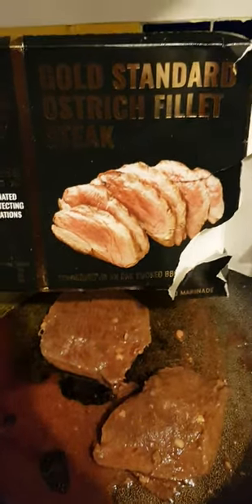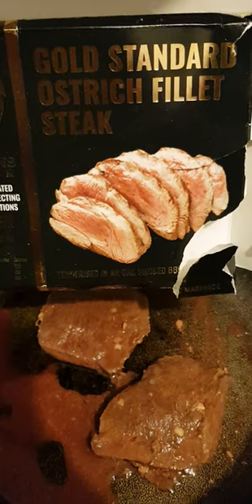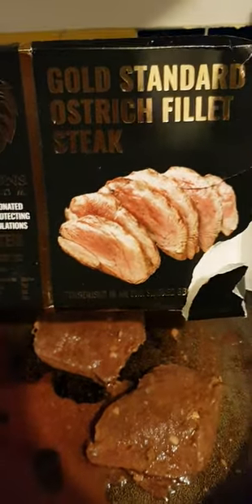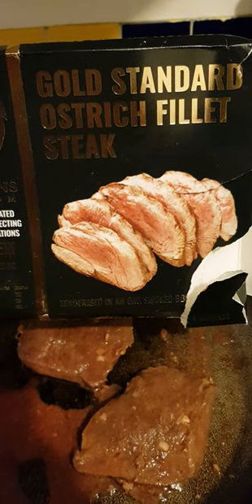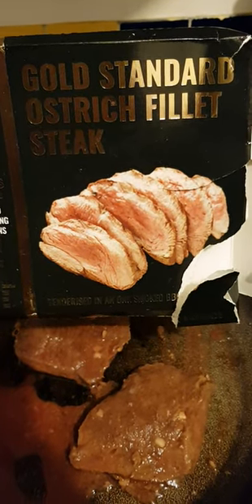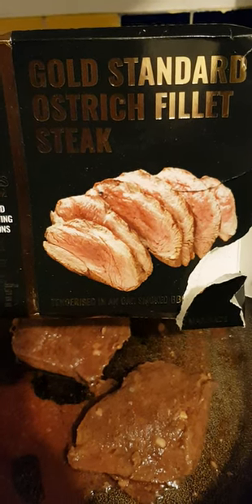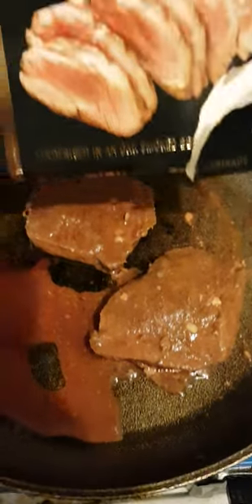Now this comes from South Africa and a good friend of mine, Manfred, who's got a farm in South Africa, does ostrich breeding. But this isn't actually from his farm, this comes from a shop, but very similar. I was in South Africa for a whole month once and it was great. I was in Cape Town and Durban, had a great time. So this reminds me,